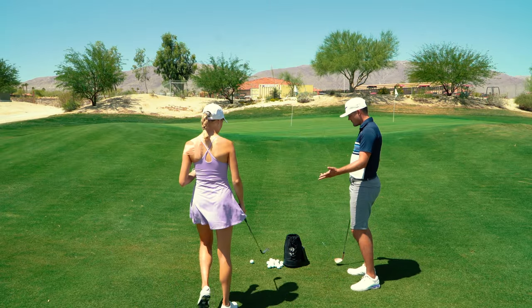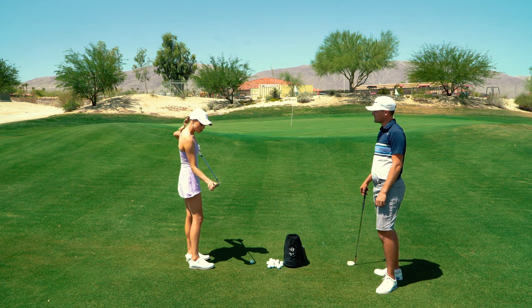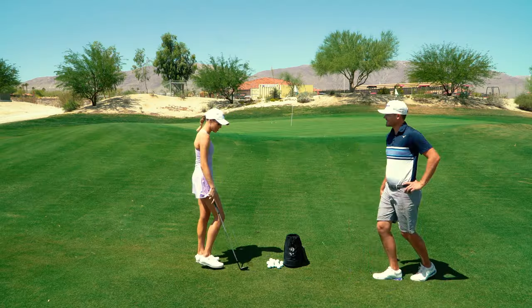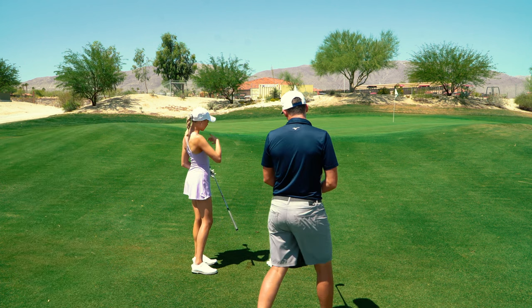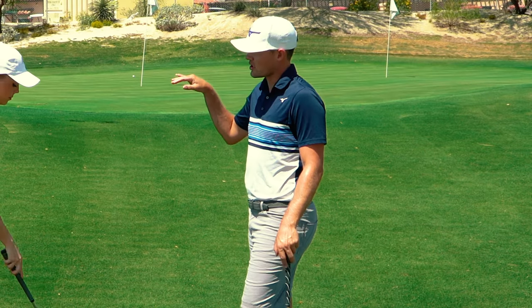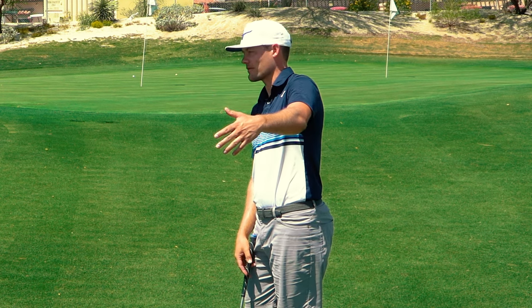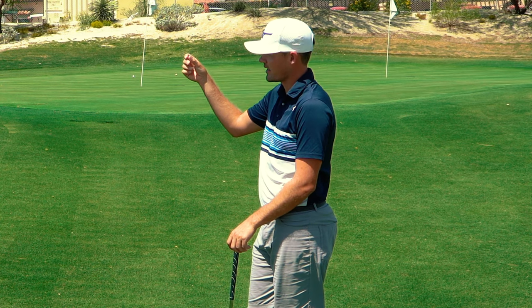Fred watches Claire hit a few chips and notes: 'I don't have a terrible short game but it could definitely be improved.' Fred observes that the ball is coming out a little too hot. Looking at really good wedge players, the ball almost appears to leave the club face in slow motion - the ball flight is slower, a little bit higher, with more spin.